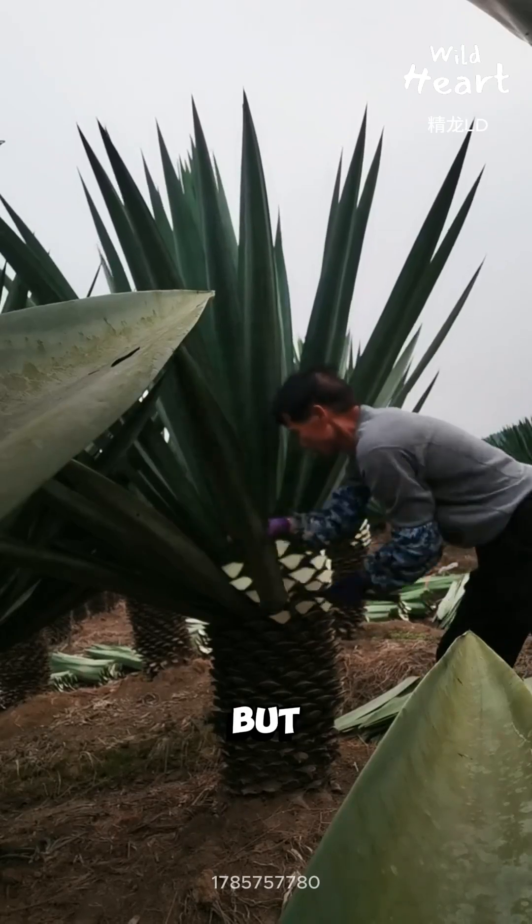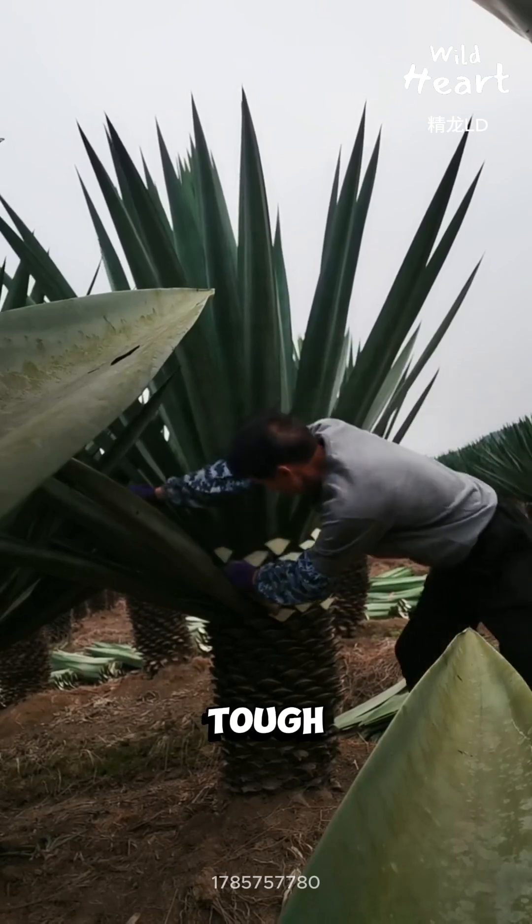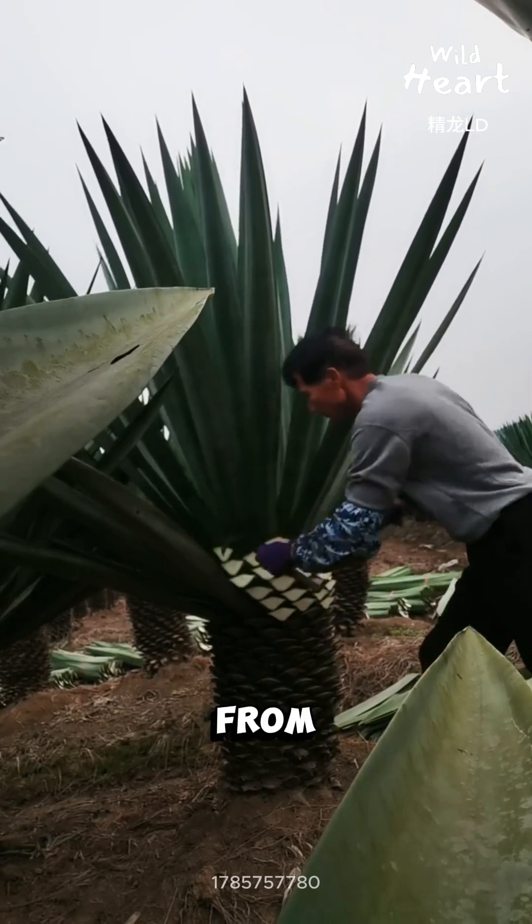This looks like a spiky plant, but it's actually a fiber factory. What you're seeing is sisal, a tough, natural fiber taken from agave leaves.